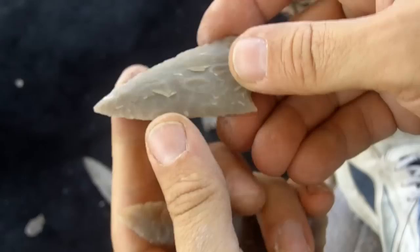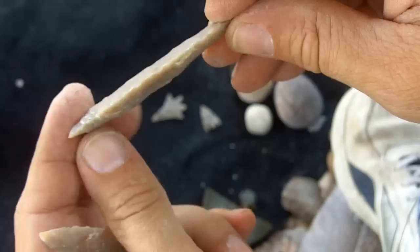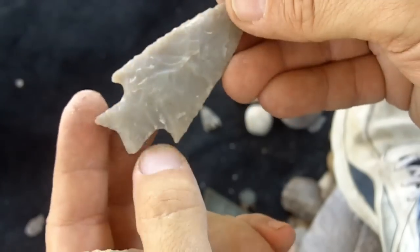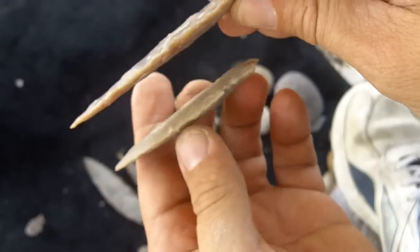When I first started, my goal was how do I send a flake all the way across, or how do I thin it out? And this is about as thin as I could get it back then, about a year and a half, two years ago, from a chunk of rock. And now this is what I get with a little more experience.